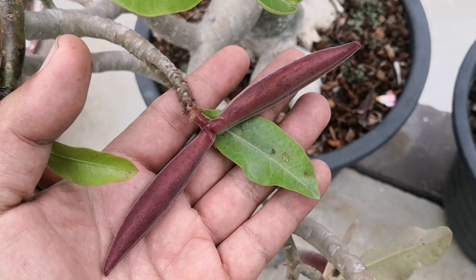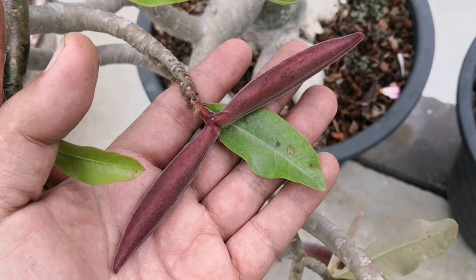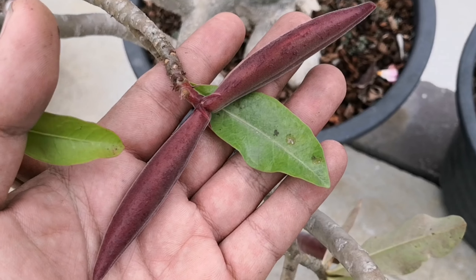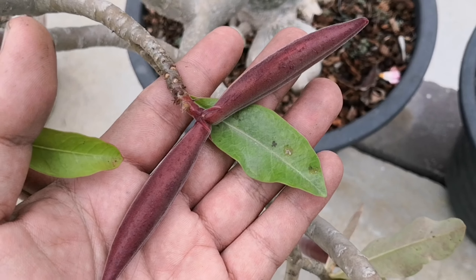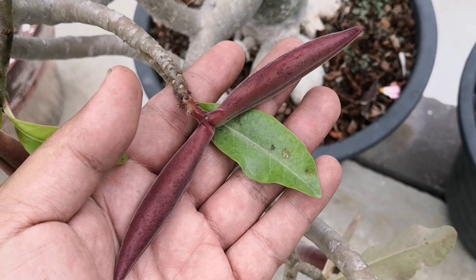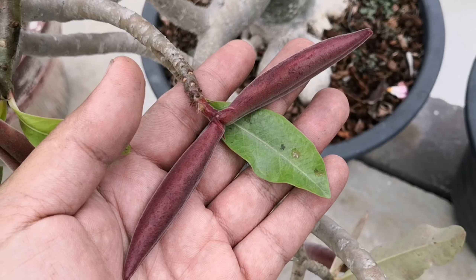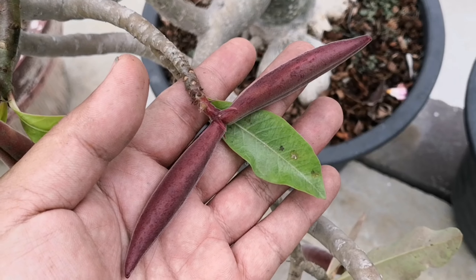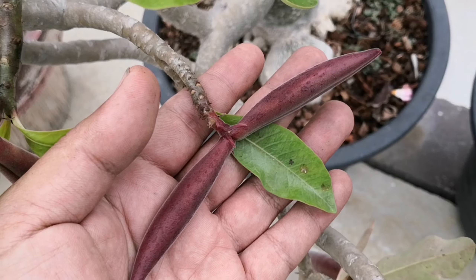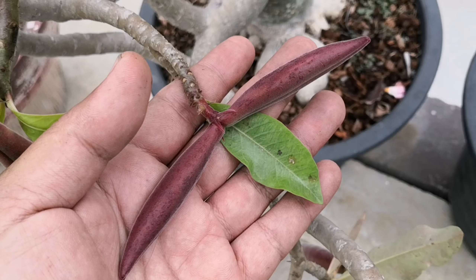Hello everyone. This video is about how to keep seeds. Some friends asked me about how to keep seeds when they don't have time, so I will show them. In this video, I will talk about how to keep seeds for a long time or next season.